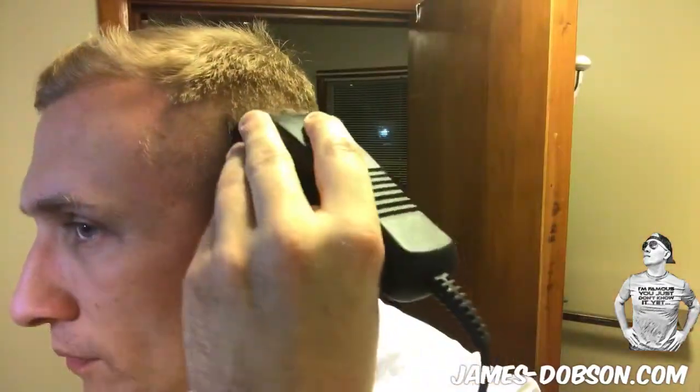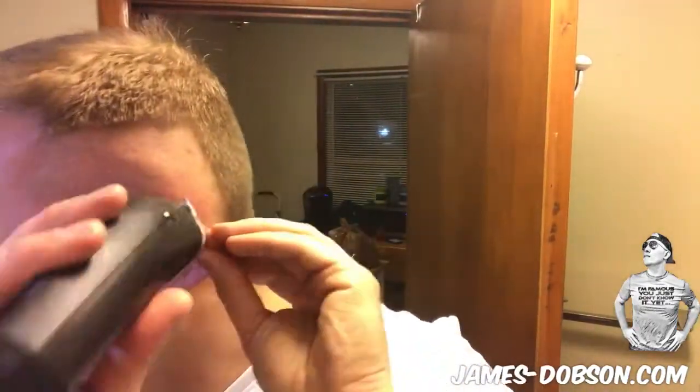Step one, what you want to do is you want to turn it on. What you want to do is go ahead and cut up to a point just like that. You want to do that same line all the way around the back the best that you can, straight as you can, all the way — like a bowl cut basically. And just like that, you've got yourself a bowl cut all the way around the back.